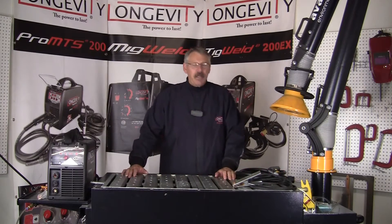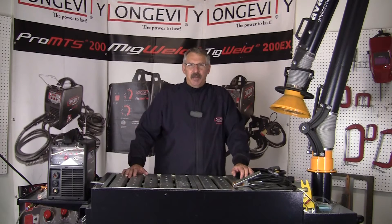Hi, this is Bruce with Longevity's Learning Lab. Today we're going to talk about the basics of plasma arc cutting.